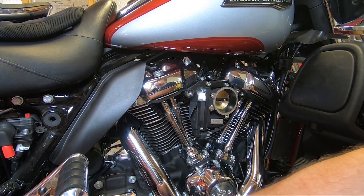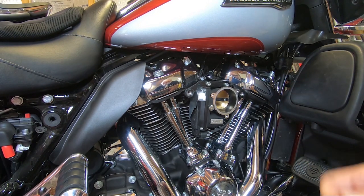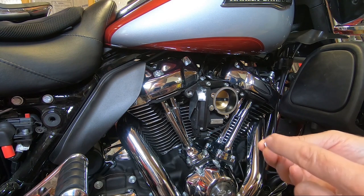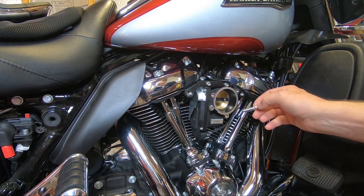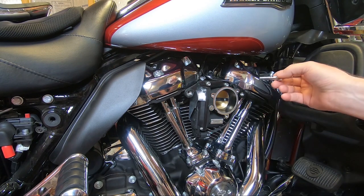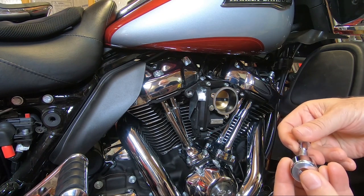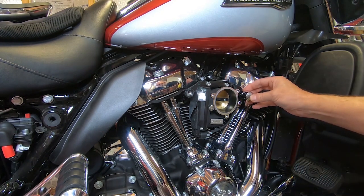We have the bolt that goes through that banjo fitting, and we can see that it has a hole right here and a hole right here. So as the hot oily oxygen-depleted air comes out of the crankcase up through the heads — instead of going back into the intake where it does nothing but take up space and reduce performance and reduce miles per gallon — we're going to take this banjo fitting with the shoulder washers and put the bolt through right like that, and then it bolts in like that.